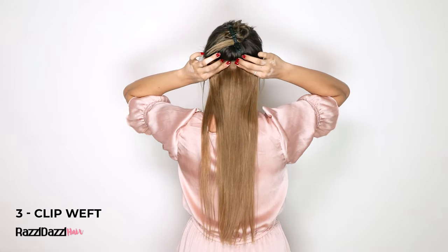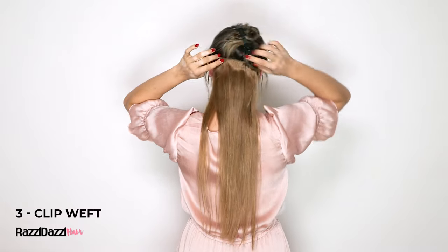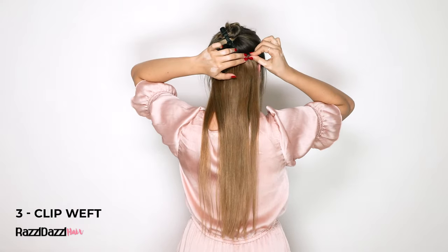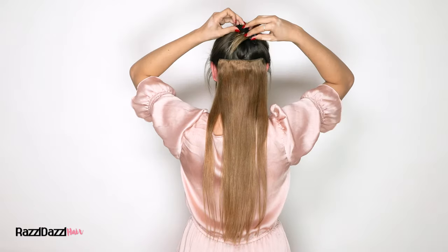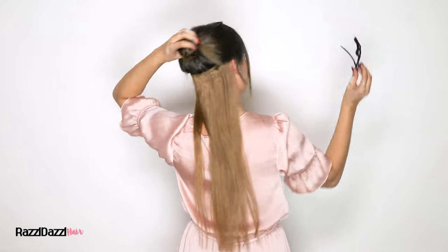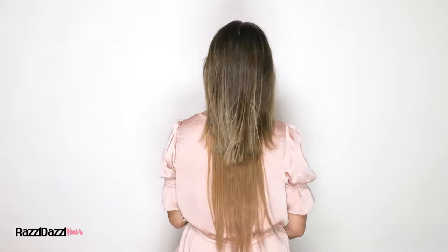Repeat the process by sectioning another part of your hair around 1-2 inches above the weft you just placed. This is where the second 3-clip weft will go. Again, start by securing the middle clip and then move to the outer clips. Make sure there are no bumps in the weft by running your fingers over the lining or slightly stretching the weft from side to side while clipping in the middle clips.